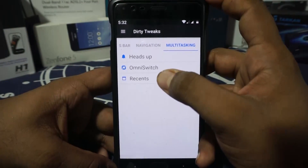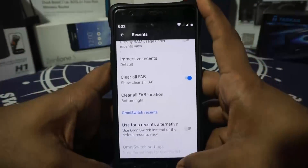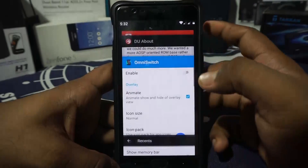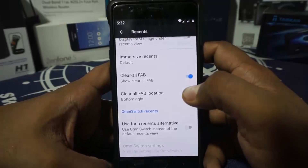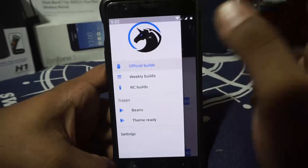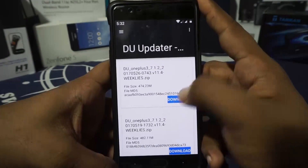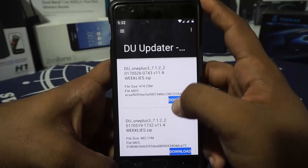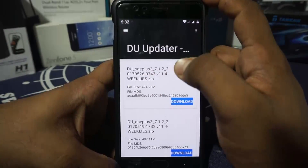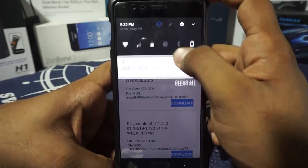The recents option has a clear-all FAB which you can enable. Recent alternatives can also be customized. There is a built-in updater, but it downloads the full ROM — about 474 MB — rather than incremental updates, which is a bit unfortunate but still better than nothing.